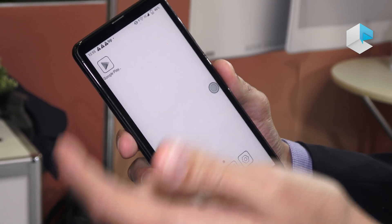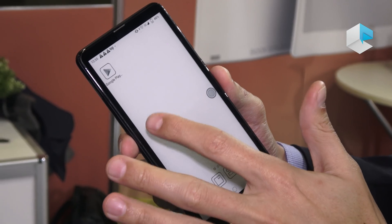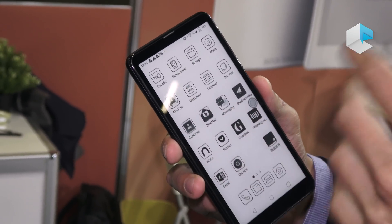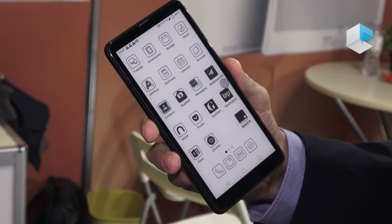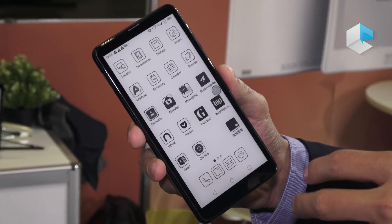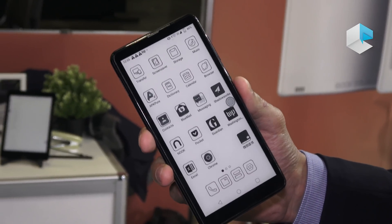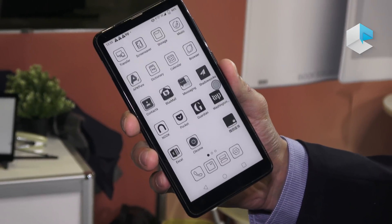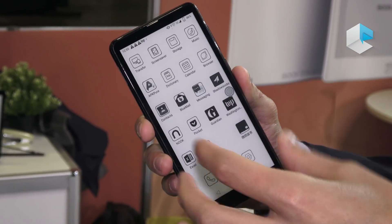We have Google Play available and you can download apps from our app store. The apps available from our app store will be quite optimized for this e-ink phone. Other apps developed for TFT screen smartphones may not be fully optimized at first.